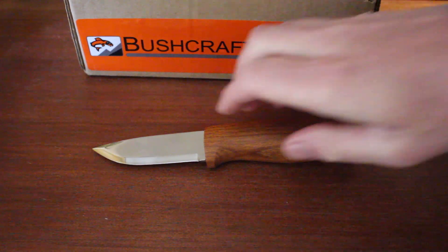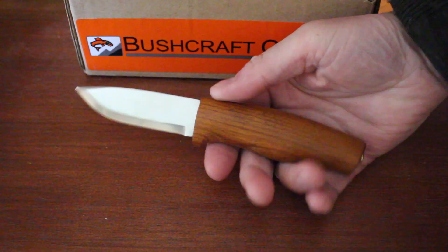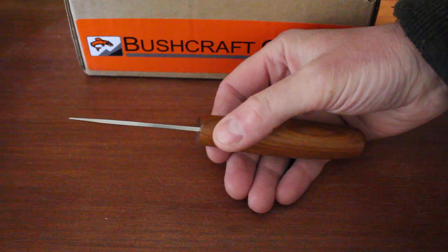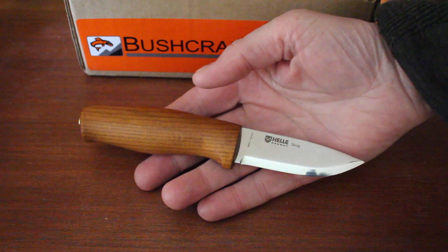Hello, Paul Lawson from bushcraftcanada.com. I've got a nice little knife to show today. This is the Helle Skog. I think it's been out a little while — we just got these in, and it's a nice little knife actually.